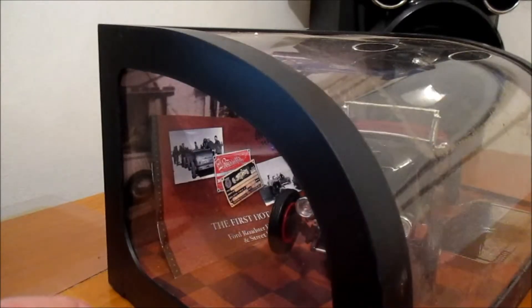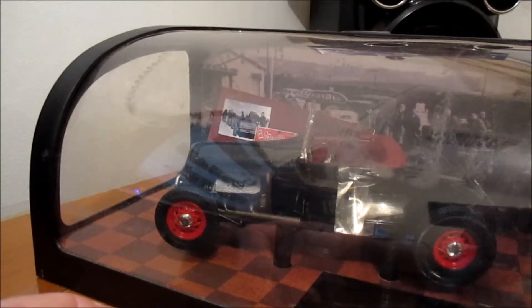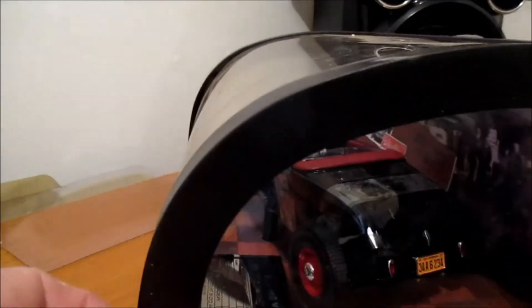It's a good display case, something different, but over time it's just all scratched.